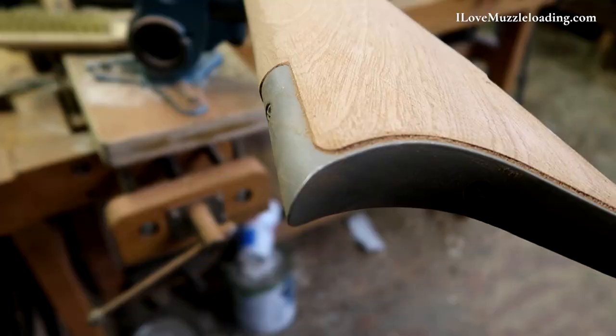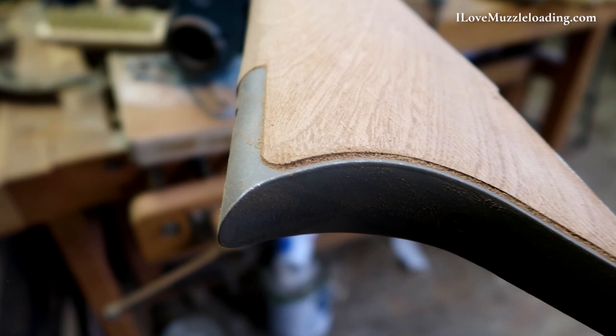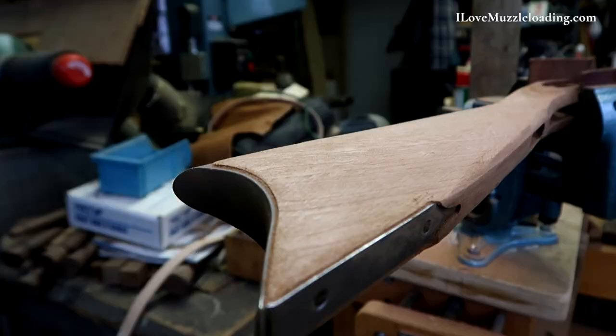Last time you saw, we finished up the dry fitting process, got all of the hardware attached to the barrel and fit nicely, nice and snug, no gaps or anything, which I'm really pleased about. Now what we get to do is what I think of as kind of the fun part. We get to start shaping and really making this muzzleloader come to life. We have a lot of excess wood really all over the stock around all of the inlets, and now it's up to us to clean up that extra wood and get a nice sleek looking Hawken muzzleloader out of this.